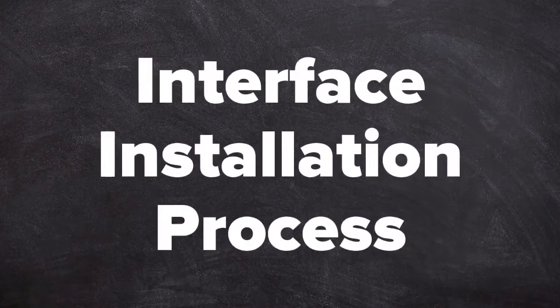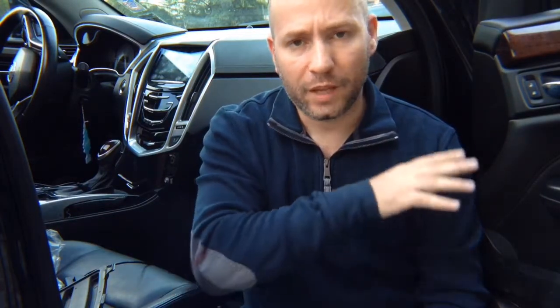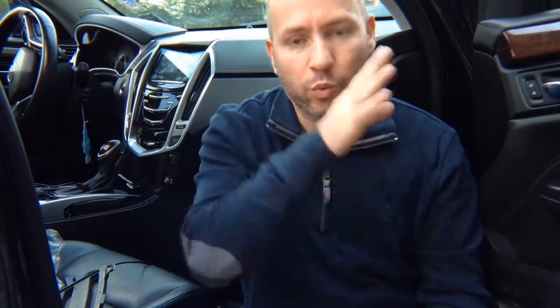Interface installation process: this is an installation for Cadillac Q with or without navigation, IO5 or IO6. However, this procedure is identical for all Buick, Chevrolet, Cadillac and GMC IO5 or IO6 with or without navigation — there is no difference as long as you have an 8-inch screen. All those cars, even though the dashboard appearance may differ slightly, have identical screens and screen modules from 2013 to 2019 with IO5, IO6, Cadillac Q, Buick and GMC IntelliLink or Chevy MyLink radios.